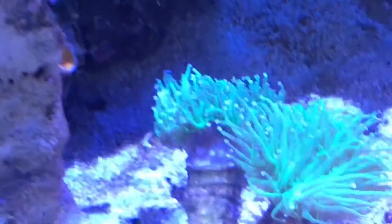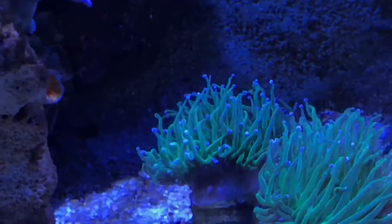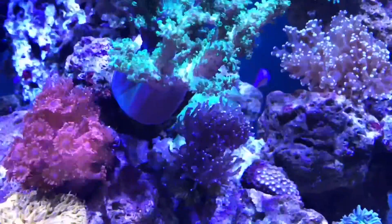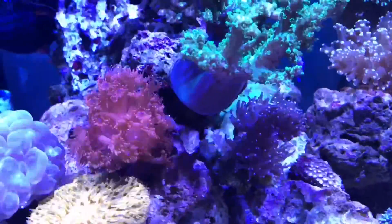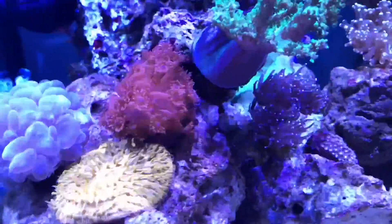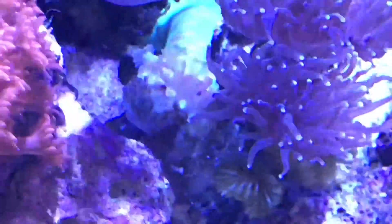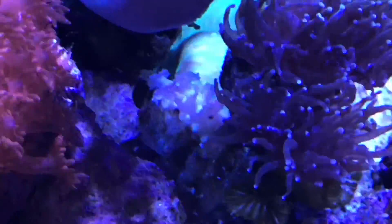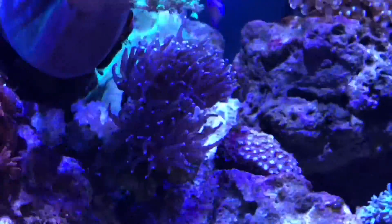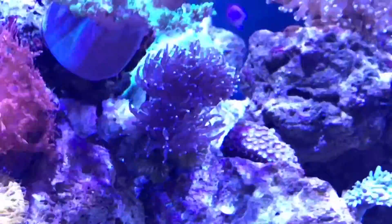The torch, especially the green one, seems to be opening a lot more — not as tucked in as before. There's the green finger leather coral. The rainbow rescue coral is still in the shadows back there but it is doing better each day, and the torch is doing well.